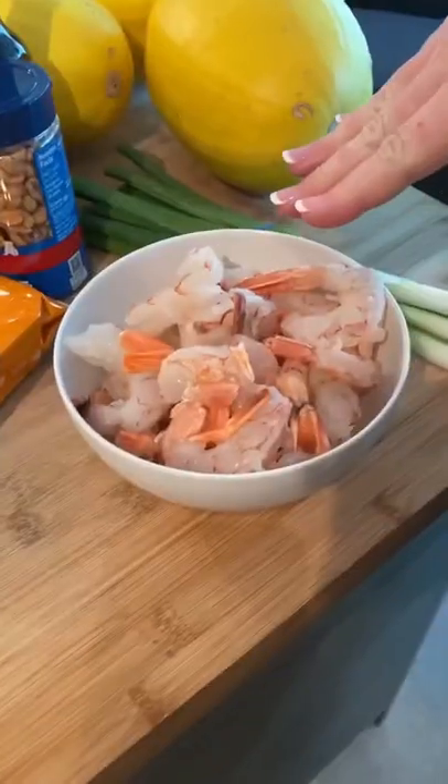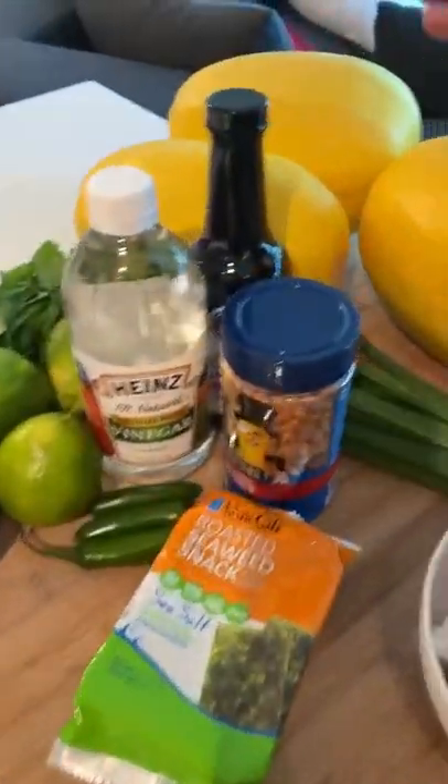What's up, Fresh Kitchen fans? We're back for another fresh fry and another special ingredient. Let's see what we got this week. We're doing a shrimp pad thai. This week's special ingredient: spaghetti squash.